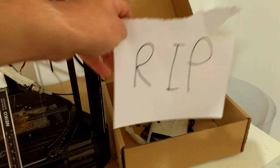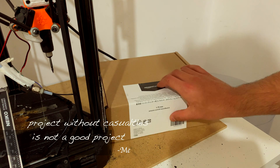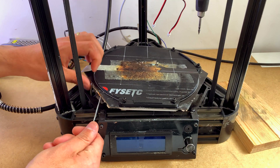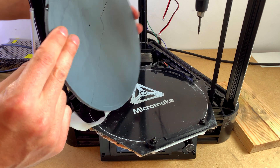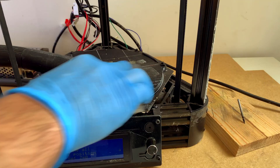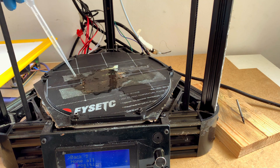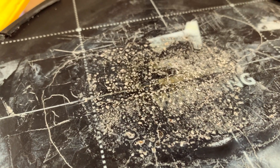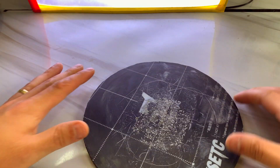Now I need to clean the mess I made. I removed the heated bed — it doesn't look like there's any damage to the electronics — but then I removed the glass bed to find out that it broke because of the extreme heat. I couldn't remove the sticker from the bed, so I cleaned it as best I could, flattened the surface, and glued a new sticker on.